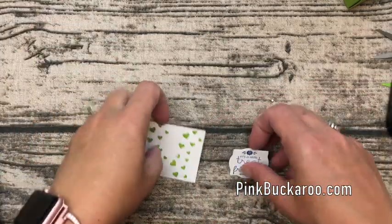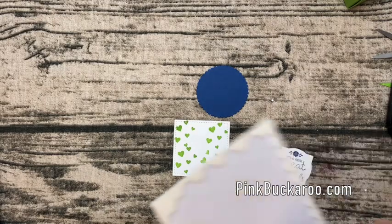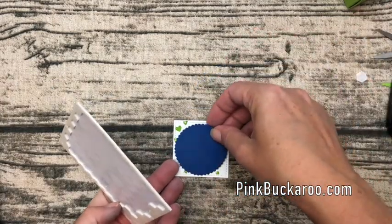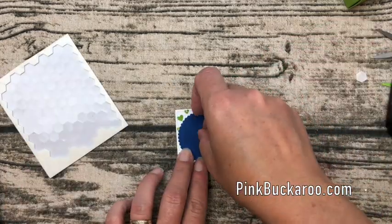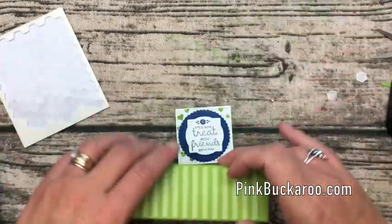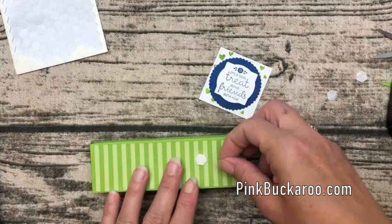So we have our square. I've also cut out a Blueberry Bushel scallop circle, so we're going to layer that one first, then this one in the middle — and there you have it. I like to put it off-center a little bit, so I'm going to place it down towards the end with some dimensionals.